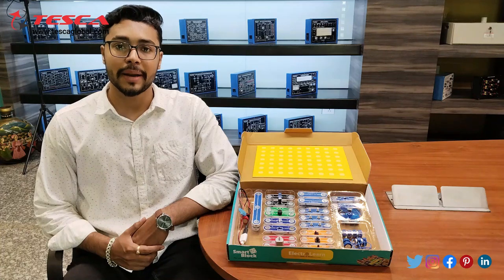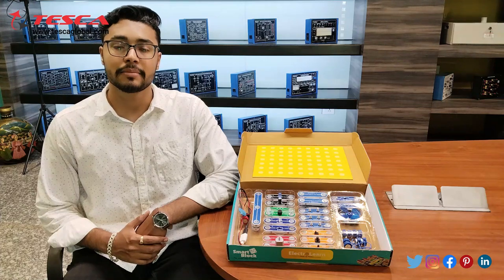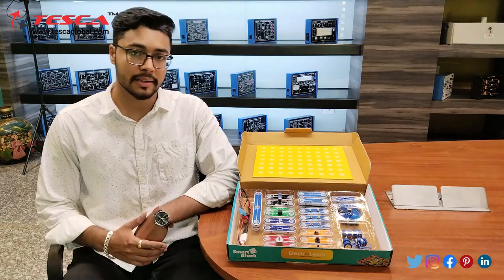Hello everyone, welcome to Tesca Technologies Pvt Ltd. My name is Ashim Dutta and today we are going to discuss about the Smart Circuit Kit, and its order code is STAMP016. In this video we are going to discuss how we can construct the circuit.